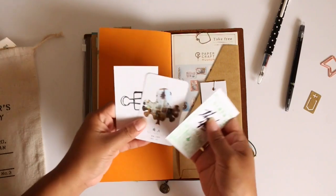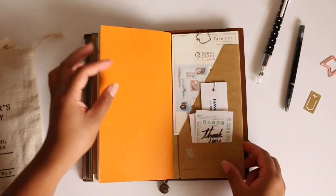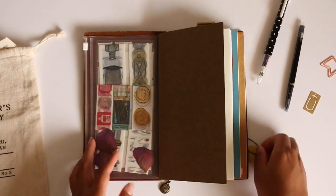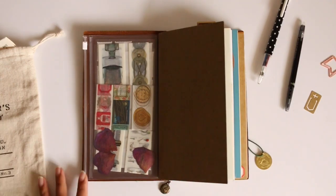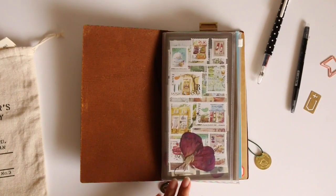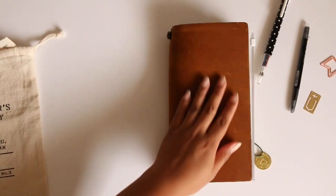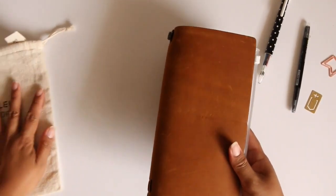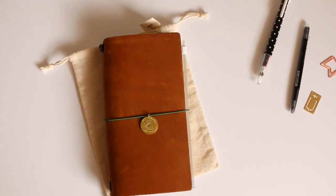I have some business cards and a little brochure from Haku Bondo, and that is my planner setup. I hope you guys like it. If you have any questions, feel free to comment down below or find me on Instagram and direct message me. I hope this is helpful for you guys to be able to set your traveler's notebook up. Thank you so much for watching — I'll talk to you later!